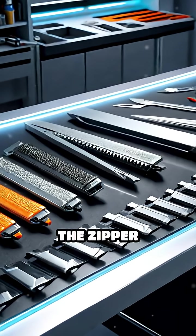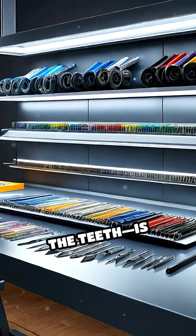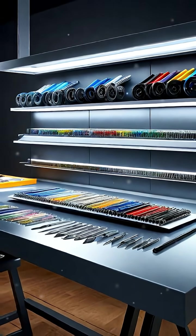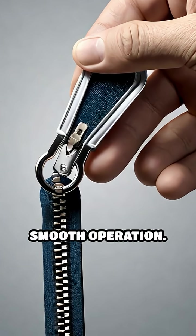Meanwhile, the zipper slider — the moving mechanism that joins or separates the teeth — is typically made from die-cast zinc or molded plastic. It's carefully shaped and fitted with a pull tab for easy grip and smooth operation.